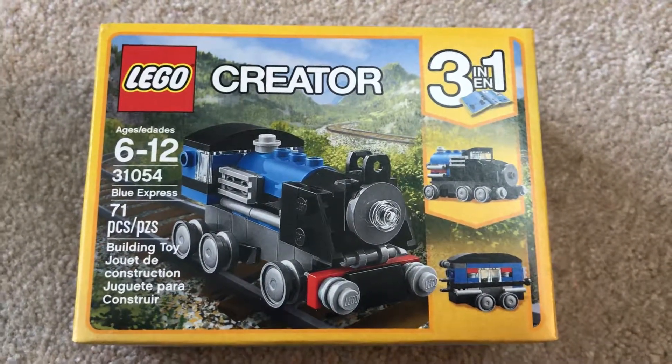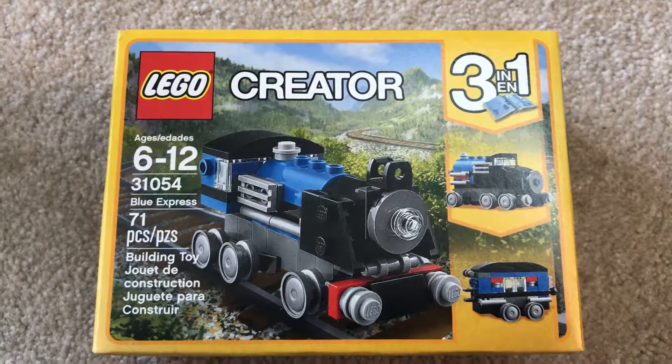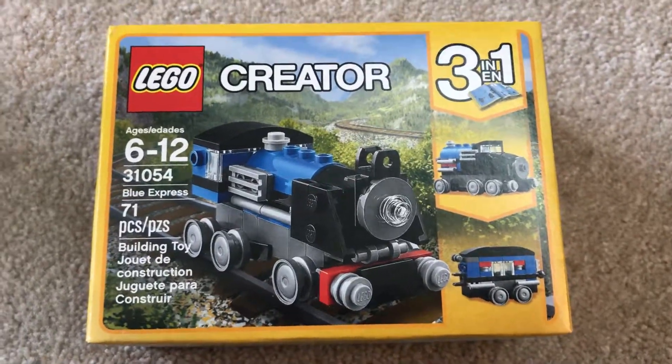So this is Lego Creator 3-in-1, number 31054. 71 pieces. This is the Blue Express.